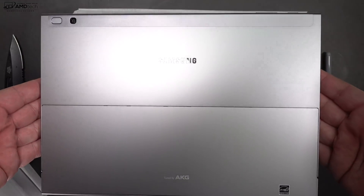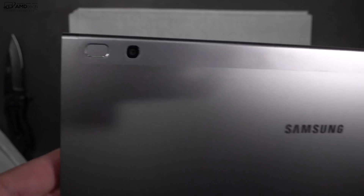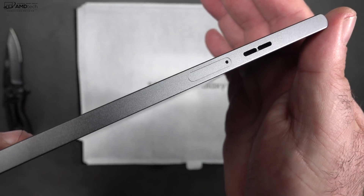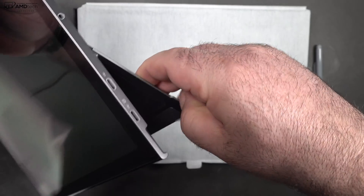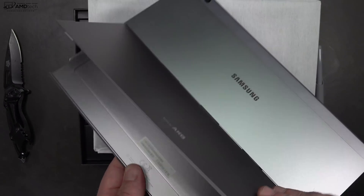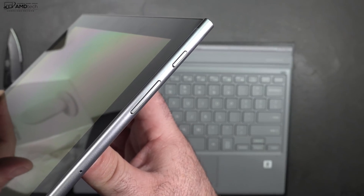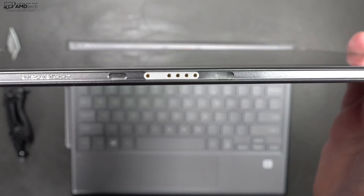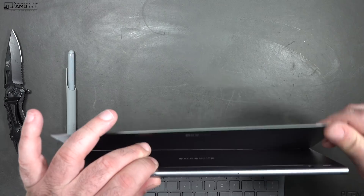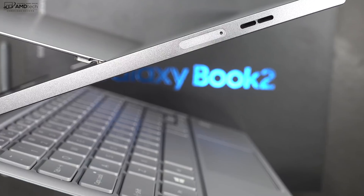Looking at and holding the Galaxy Book 2 for the first time, it really looks nice. I love the metallic look — very high-end and premium looking. One thing you'll notice is this is very similar to the Surface Pro 6: it has a kickstand with a strong metal hinge that goes all the way back, giving you a really low profile angle. It also has nice metal buttons and pogo pin connectors on the bottom to connect the Type Cover — the magnet is very strong with a nice sturdy connection.